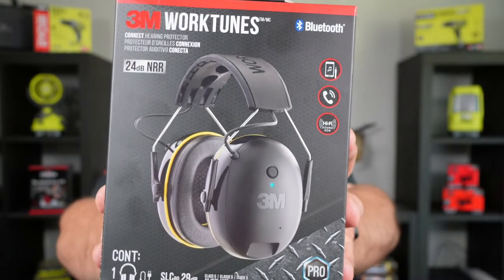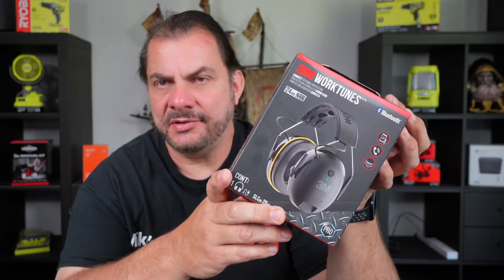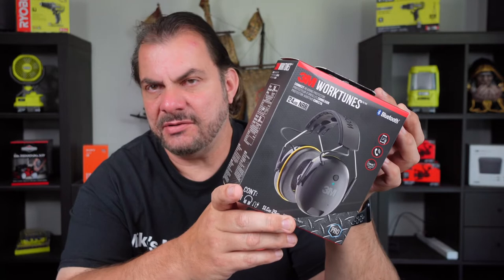Here's the front of the box and here's the back of the box. These retail for around $99 in Australia, which isn't cheap, but I guess it's not outrageously expensive either.